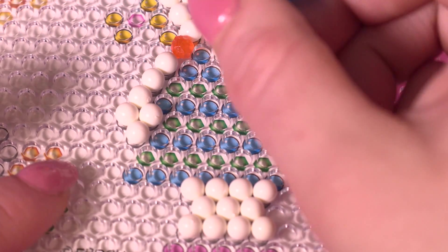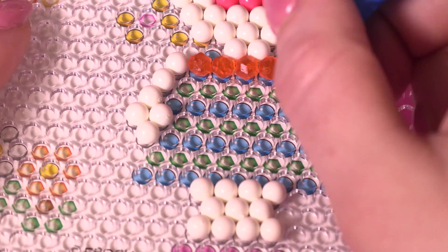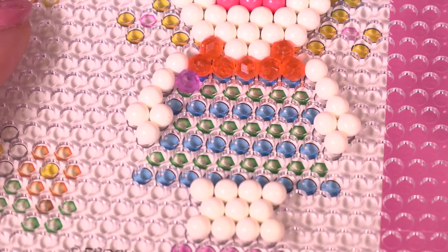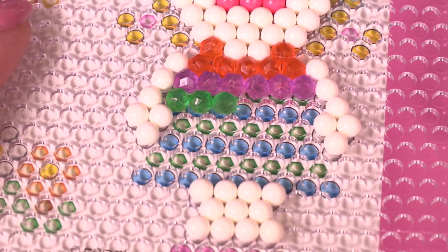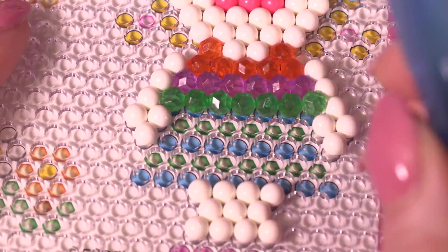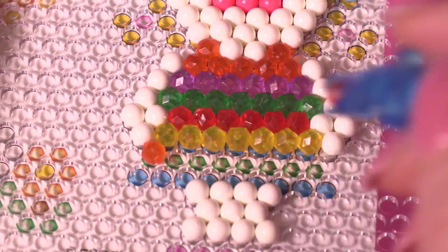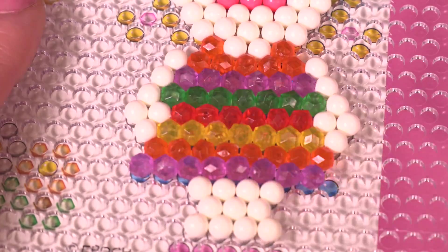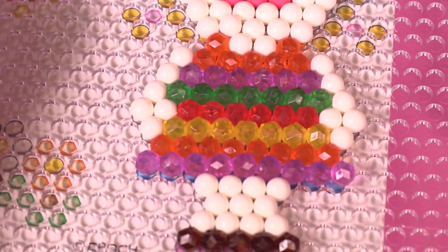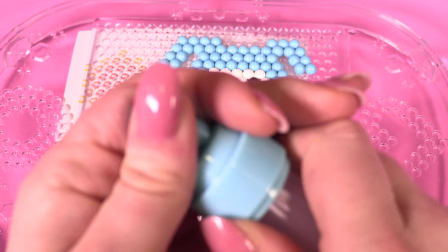I want to see what all of these beautiful crystal beads look like when they're put together — so we've got orange, pink, green, red, yellow, orange again, and lastly pink again. I'm going to give her little brown shoes, because when I was at school I used to have brown shoes like this. There she is, almost finished!